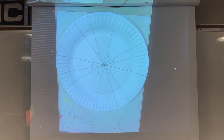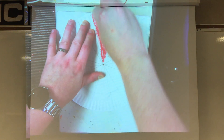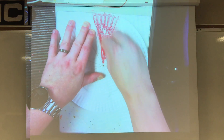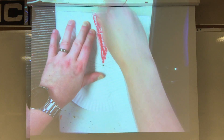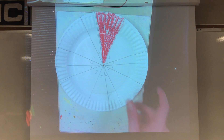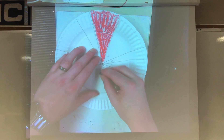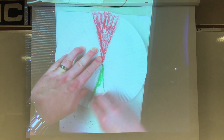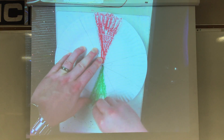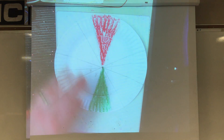So number one is going to be red. Get a red crayon and shade it in red. If you have a plate, go all the way to the edge; if you're drawing a circle, make sure it goes all the way to the edge of your circle. Now we're going to go directly across to number seven. Number seven is red's best friend — its complement — which is the color green. So color number seven in green. That's why during the holiday season you see a lot of red and green, because they look good together.